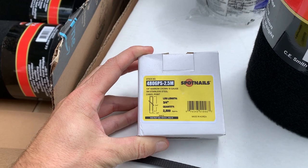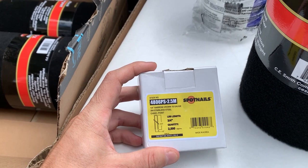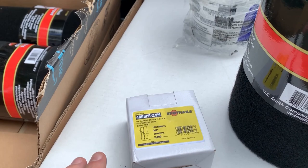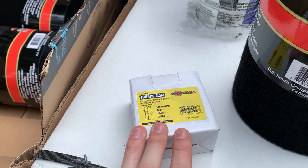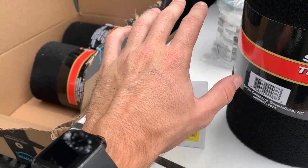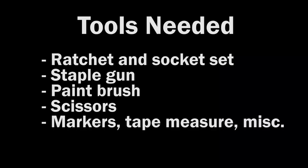The only other thing you're going to need material-wise is stainless steel staples. You want stainless steel so they don't rust out immediately once you install them in your trailer and start dunking in the water. I just got what fits the air compressor stapling gun I'm going to be using. If you have a slightly different size staple for your gun, that's fine — the main thing is stainless steel so they don't rust out.